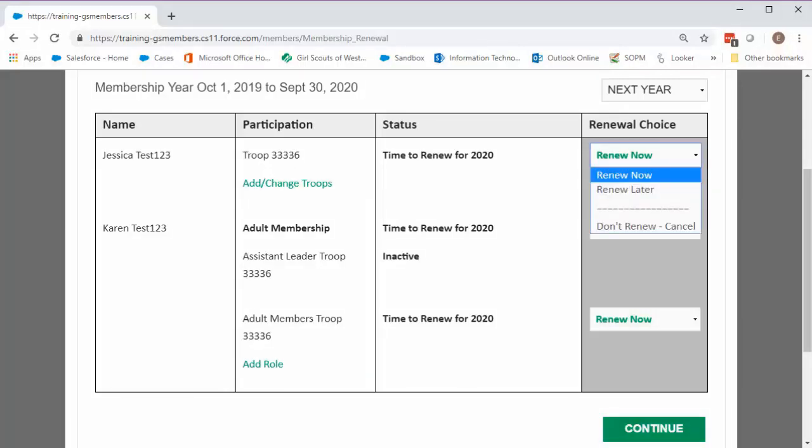You'll notice there are two other options on the drop-down menu. One is Renew Later — use this if a girl or volunteer hasn't decided yet if they're returning for next year, or if you plan to renew them at a later date. The other option is Don't Renew Cancel. Only use this if you're sure a family member is not going to continue as a member next year. This will cancel their membership, their troop participation, or any volunteer roles effective October 1, 2019.